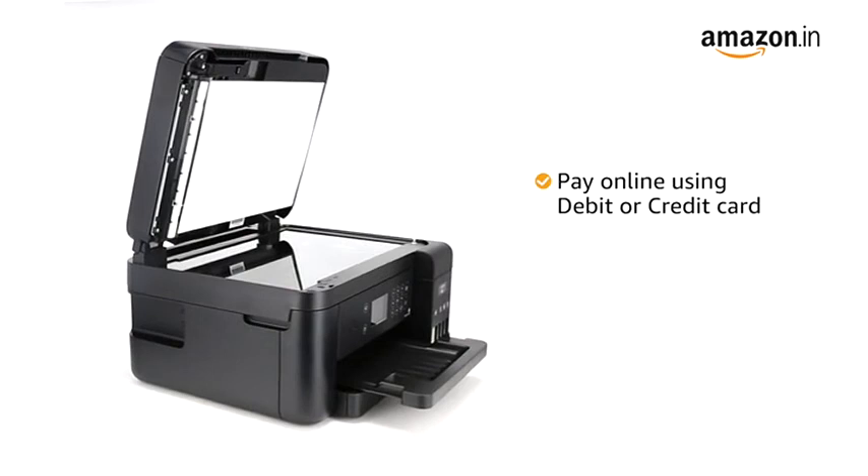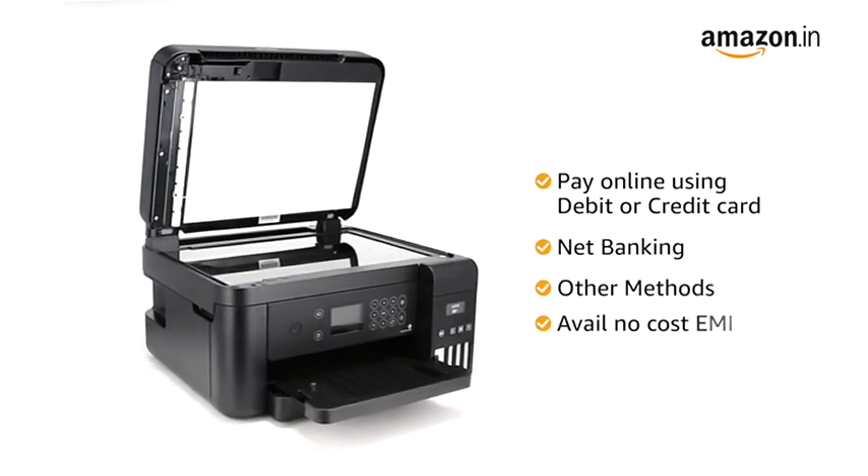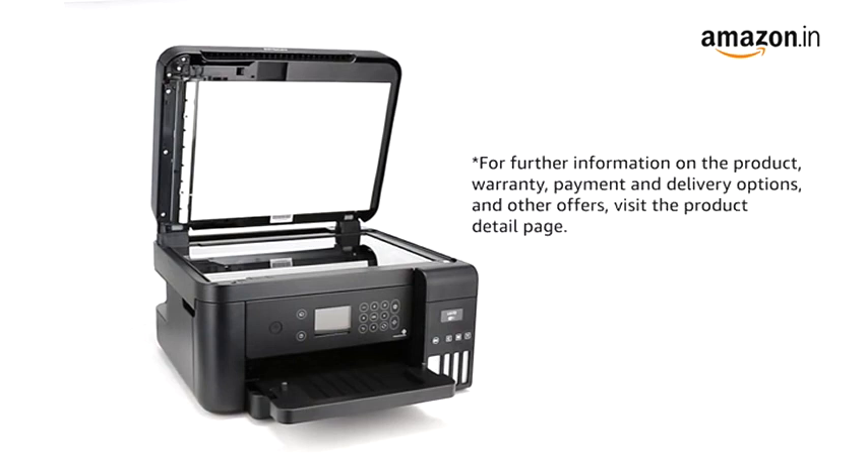You can also pay online using your debit or credit card, net banking or other methods, or avail no-cost EMI where available. For further information on the product, warranty, payment and delivery options and other offers, visit the product detail page.